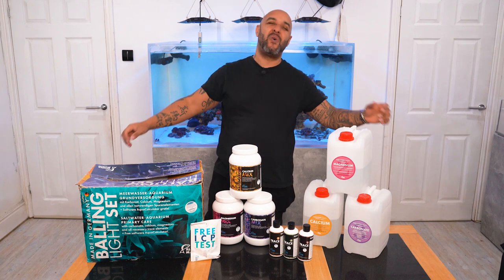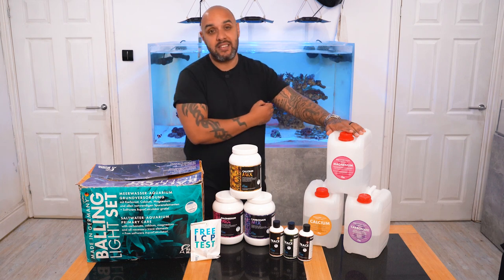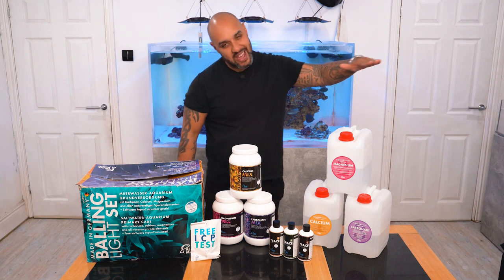In today's video, I'm going to be showing you how easy it is and how kind it is on your wallet to start dosing your reef aquarium and getting those levels super stable.